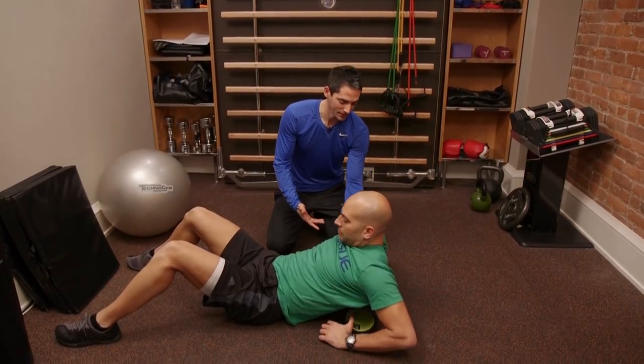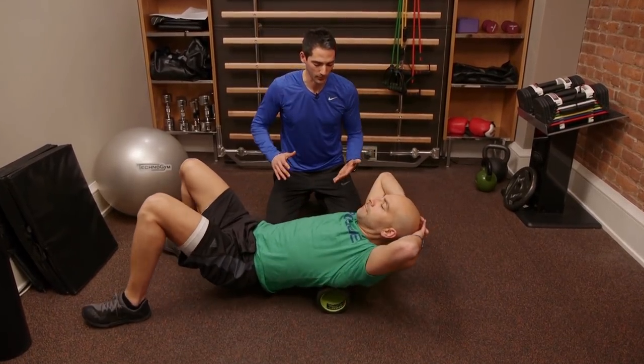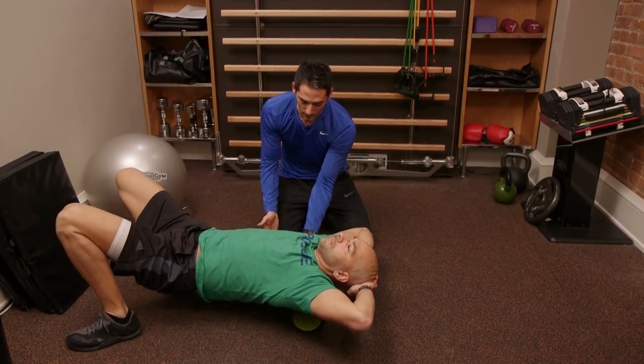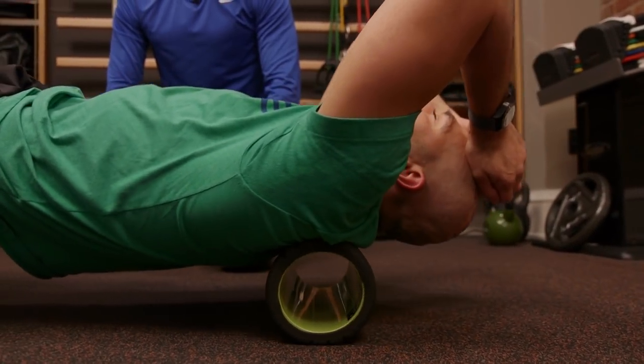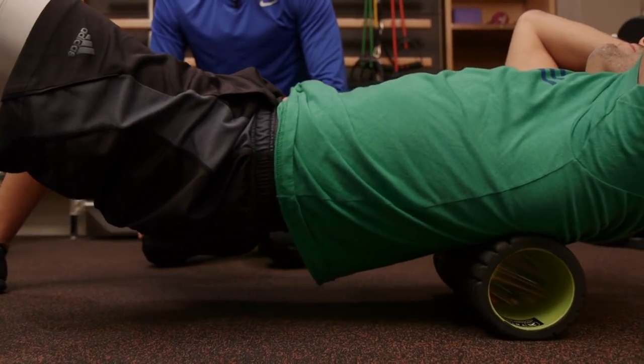This move is going to be the thoracic spine roll. Peter's going to put his hands wherever he prefers — arms back or arms straight. The key points are to roll the mid back to upper back and not over-extend the lower back, but get extension from right under those scapula wings — his shoulder blades — in the thoracic spine.